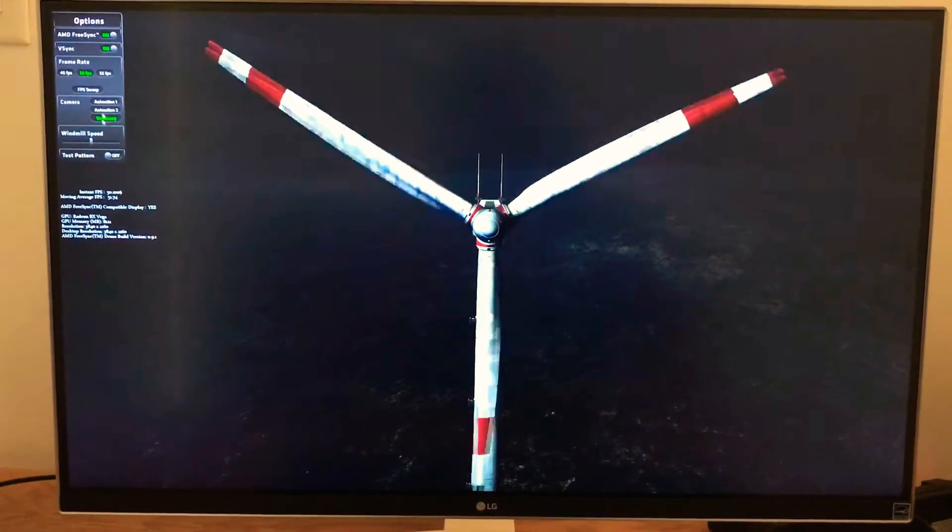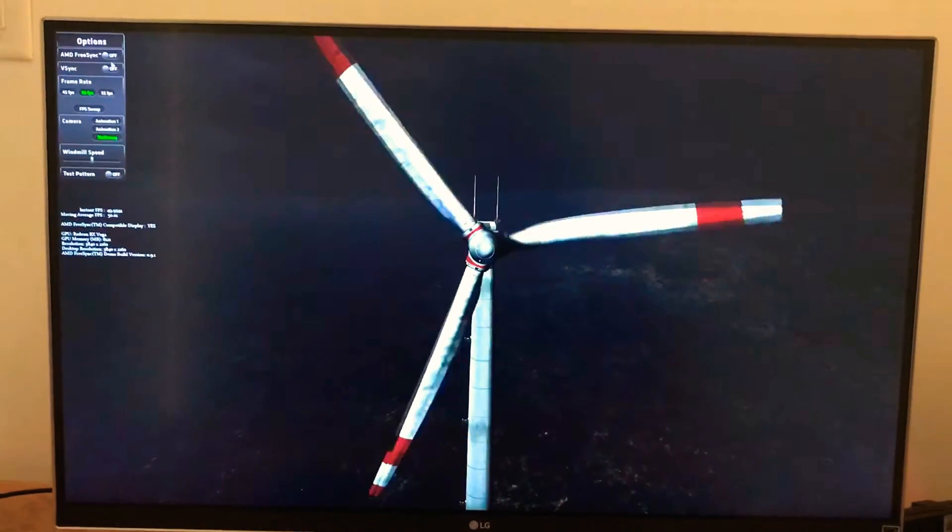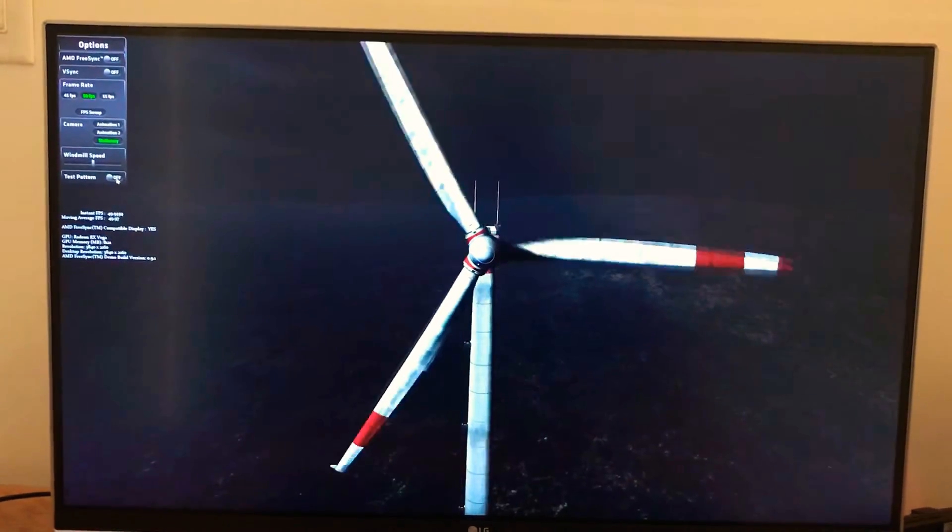I'm turning off FreeSync and V-Sync — we'll use this mode so it's easy to see the bars. You can see the jittery edges. Now I click on V-Sync enable and it's buttery smooth — there you go.